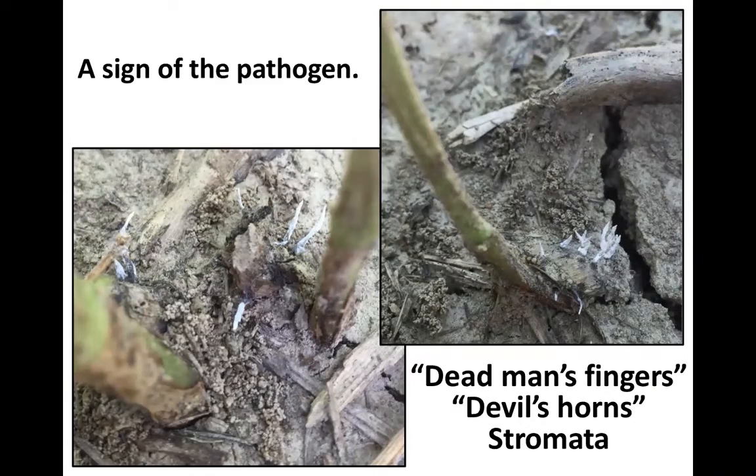One thing I'll be looking for this year — and I haven't seen this in the past — is dead man's fingers or devil's horns. These are white structures coming from the stromata near the soil line or at the base of the plant, and again, this is just a sign of the pathogen. Something I'll be looking for this year.